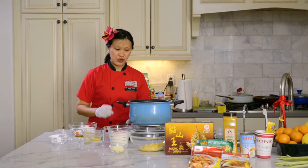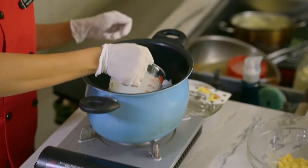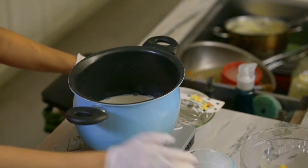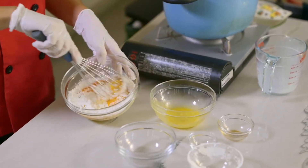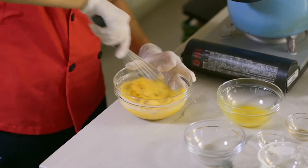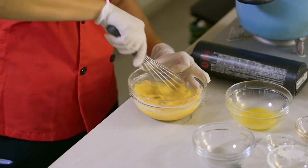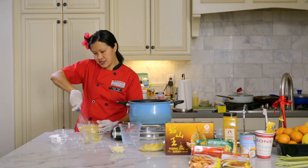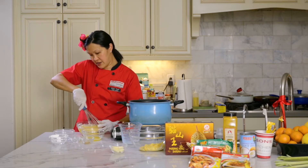Before we mix this, we're going to turn on the fire and heat up the milk. We've got two cups of milk — that's going to take a little time to get heated up. So I'm going to whisk everything well here until all the ingredients are mixed together to be the filling for our cream puff.